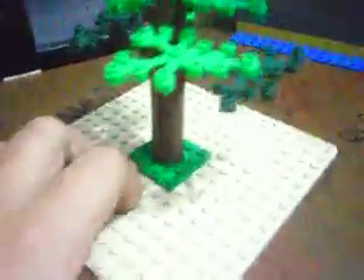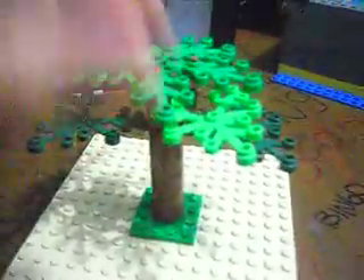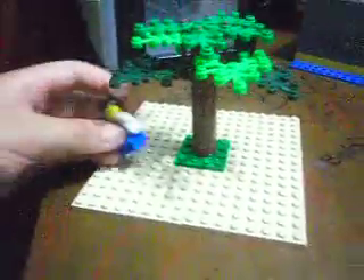Now we're gonna put it together and put the final pieces in place, and we have a nice tree. I posed it with my minifigure there.